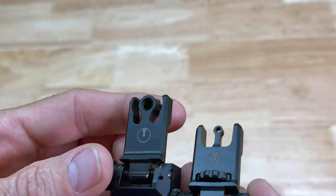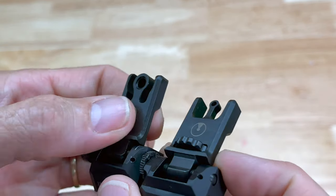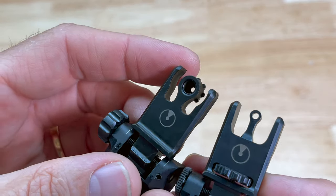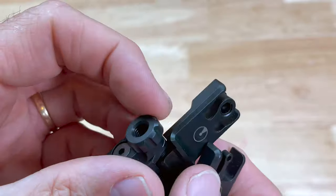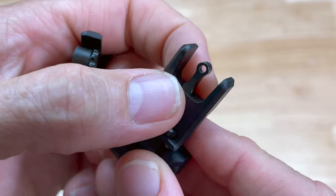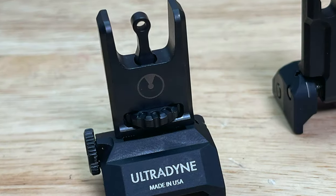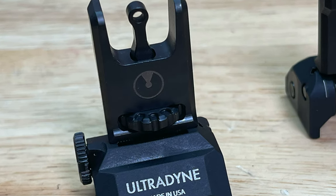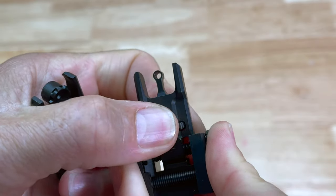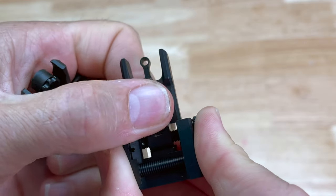These are 100% CNC machined stainless steel and aircraft grade aluminum. They are a compact sight and they have toolless adjustments, which is a nice thing. It always kind of sucks when you have to find a tool for the front sight post to adjust the elevation, as is the case with standard M16 sights - you have to either use a bullet tip or that special drum tool. It's nice that these have elevation adjustments built in with very positive clicks, so I don't have to worry about these things falling out of adjustment in the field.